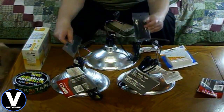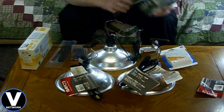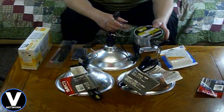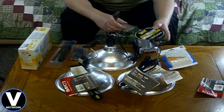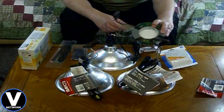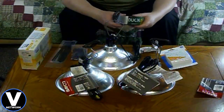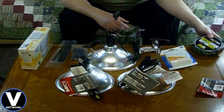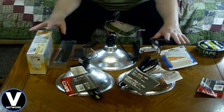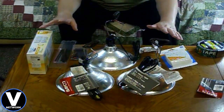I also picked up some zip ties — a larger pack for $1.27 and a smaller pack for $0.87. And I got some duct tape, though you guys probably won't need that. In my situation, my green screen is nailed to an upper rafter and hangs down loose, so I have to duct tape it to the wall to keep it straight without creases or wrinkles.